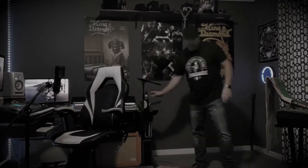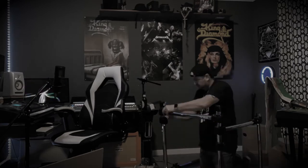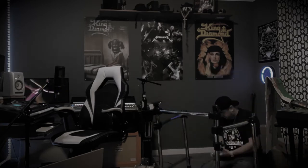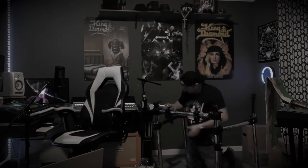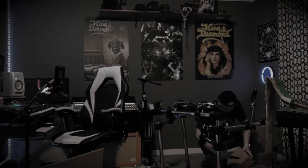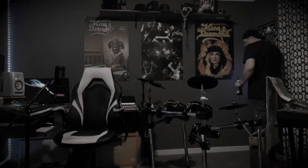I guess now what I'll do is set the phone up. We'll do a little time-lapse, maybe, of me unboxing all this stuff and putting it together and trying to get it to work. So here we go. Let's get at it.